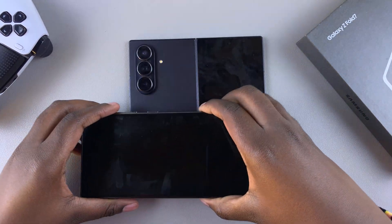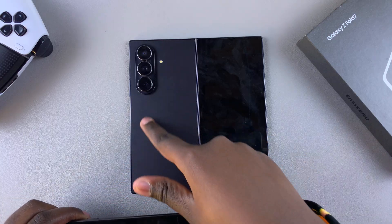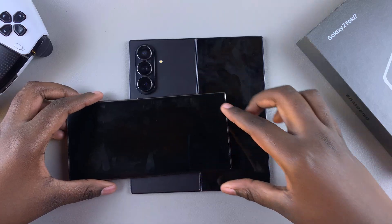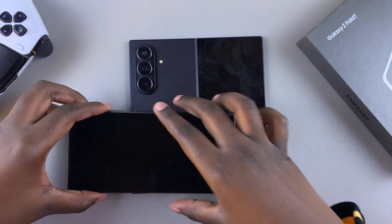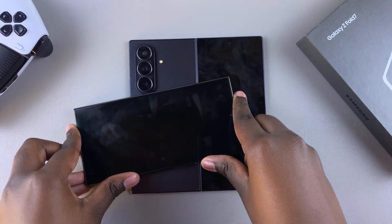Go ahead and place your device on top of the wireless charging zone on your phone and it should connect. If it doesn't, try adjusting your device so that the wireless power sharing feature actually works.